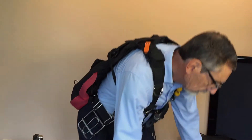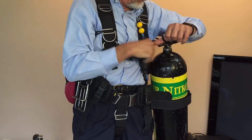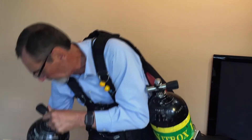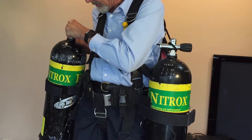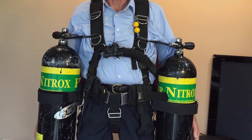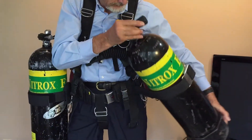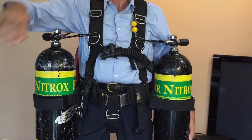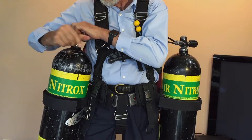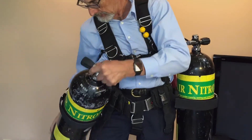Now the time has come to demonstrate the system in action. By stretching the upper shock cord, it is possible to disengage the lower point of attachment in preparation for entering confined spaces, then reattaching the cylinder afterward. Provided the center of gravity is below the cylinder band, it is possible to let go of the cylinder even when the upper point of attachment is unsecured.